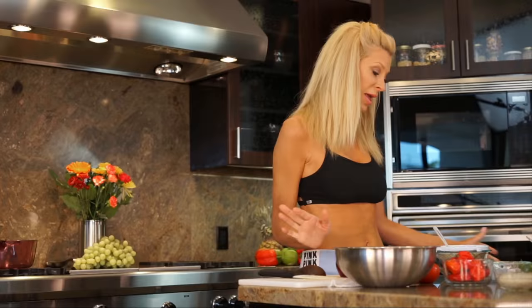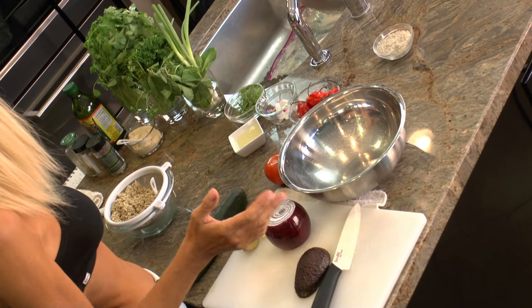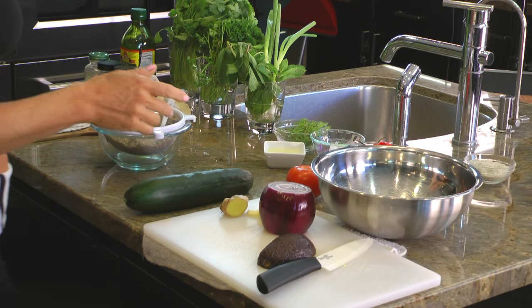For the tabbouleh I like my food really exciting — not just plain tabbouleh with parsley and lemon juice, which is basically a regular tabbouleh recipe — but today we're gonna have a few more things we're gonna add to it. Parsley, mint, some white onions, and some other stuff. I'll show you as we go along.